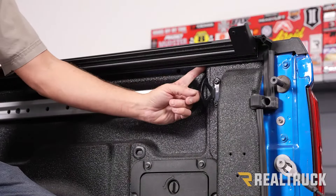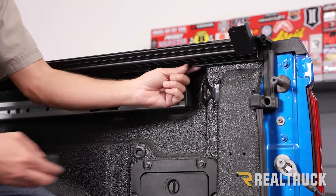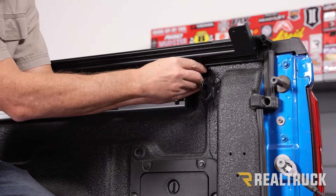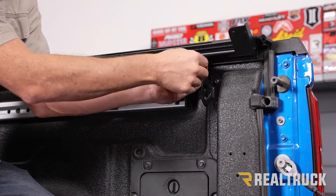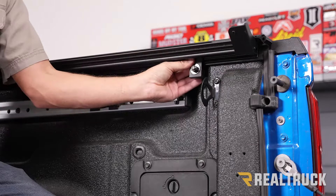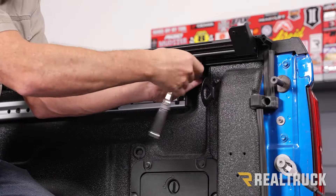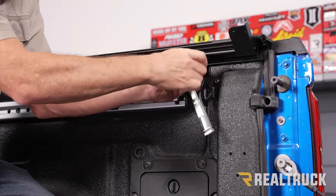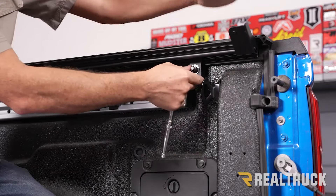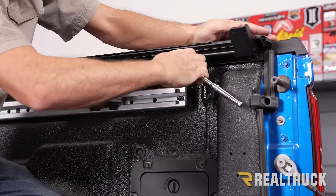We'll follow the rail all the way to the very end and put the last clamp right there. It installs just like the first two — make sure it's all the way up and engaged into the rail, tighten by hand first, then get it slightly snug with a 9/16th. Seat it at the top and then tighten it down the rest of the way.